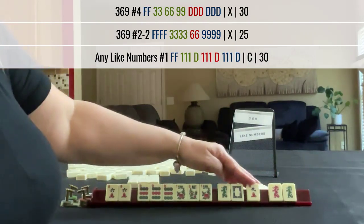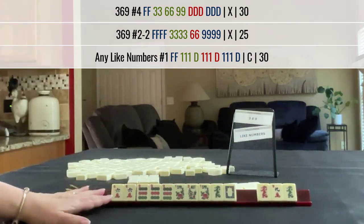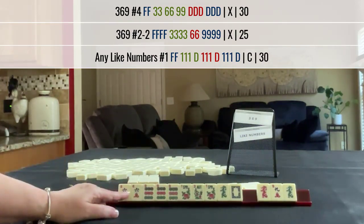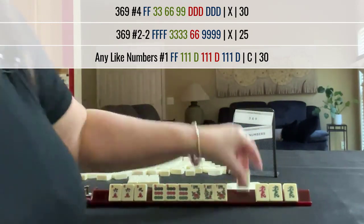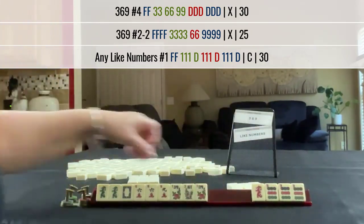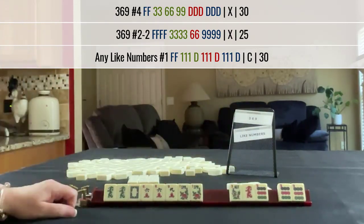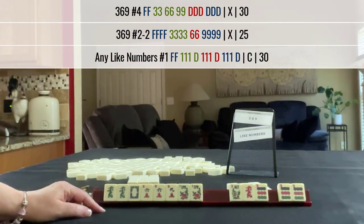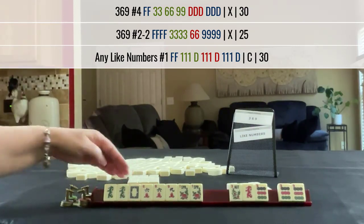Like numbers with nines. We're kind of in between. I wouldn't pass a pair. I think this is the best we can do. I wouldn't stop the Charleston either — I think I would keep going, and because of the flowers. What if we did 6, 9 dragon? We need a 3 crack. Third hand down. Pair of flowers — we would have to pass that. We're in between 3, 6, 9 and like numbers. We have no 9, we have no 3, no 9 bam, and we have no 3 bam or 3 crack.